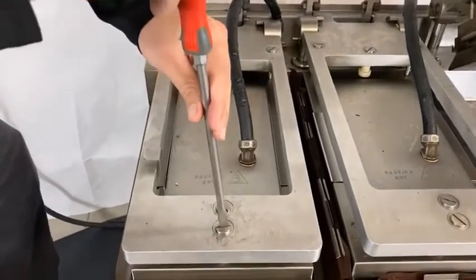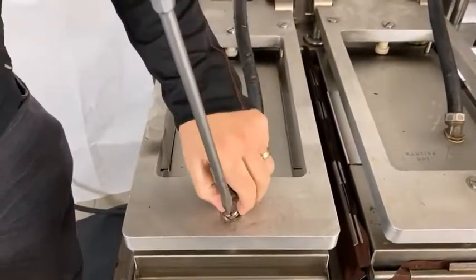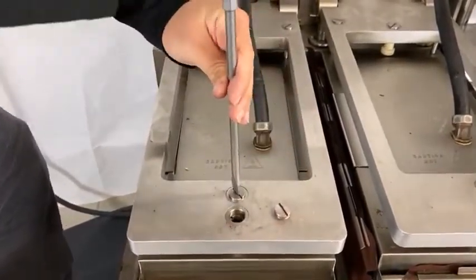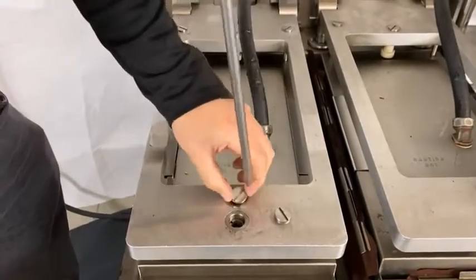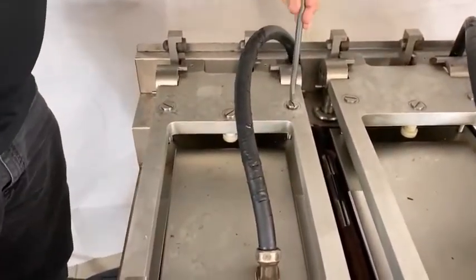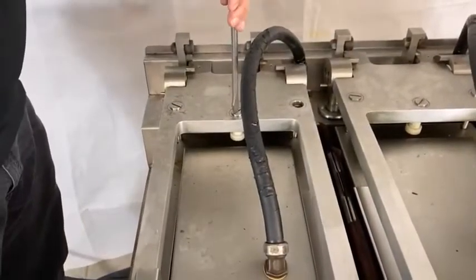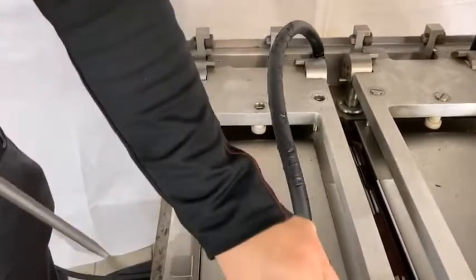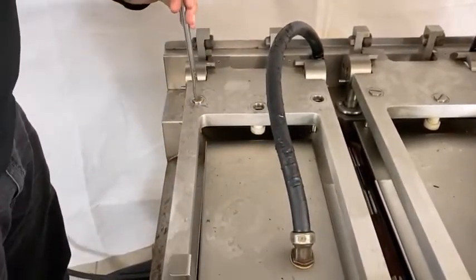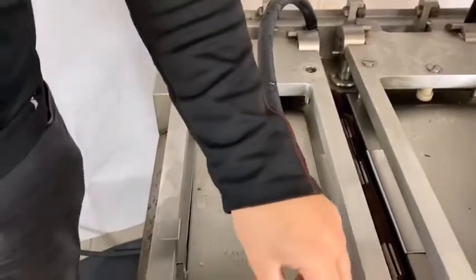To start with, you have to remove all of the grease caps. There are five per lane and they just unscrew with a large screwdriver. With these removed, we'll put them out of the way.